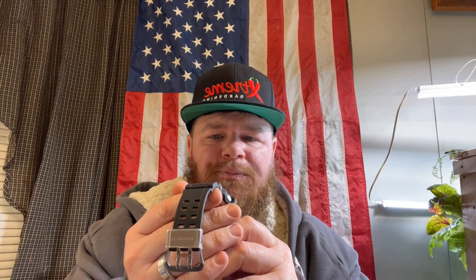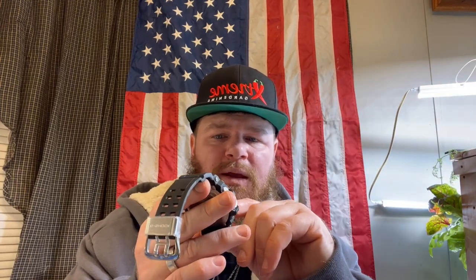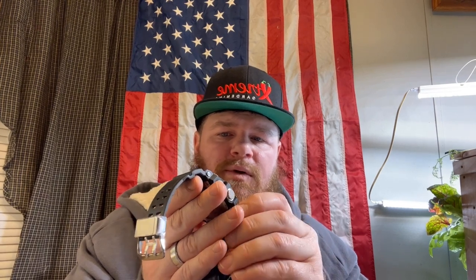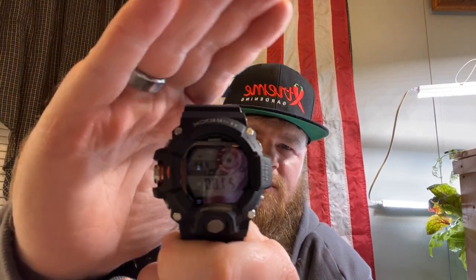If you want to go through your barometer, altimeter, and all that, this button right here on the side is what you need. Hit that once and that will give you your position — compass. Second time you hit it, it gives you your temperature and your barometer. Because I'm holding it, I'm getting it hot — it says it's 86.4 Fahrenheit and 27.80 on the barometer.